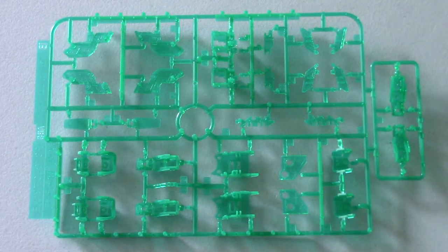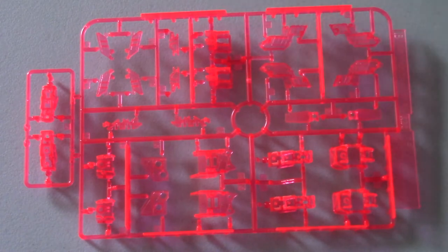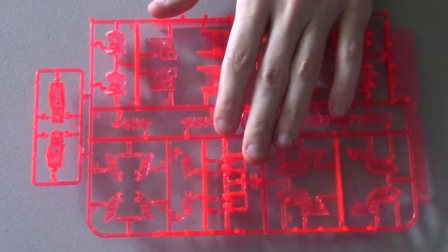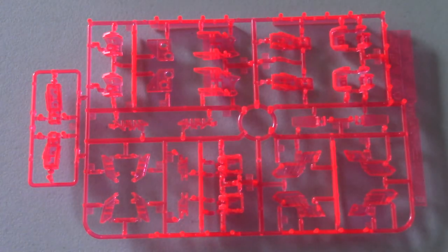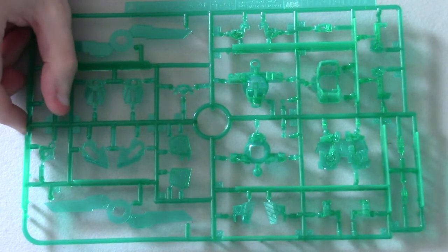Now we're going to do the red frame. We'll take a look at these quickly because it is the same exact runner. And there we go — we have the A runner, and then here we have the green frame A runner.